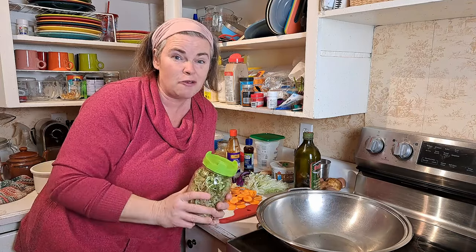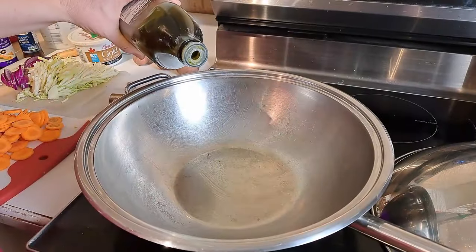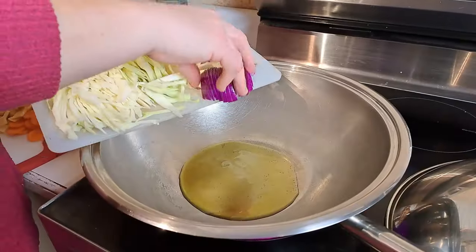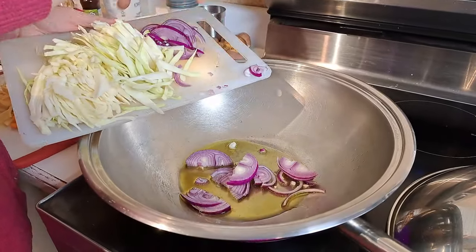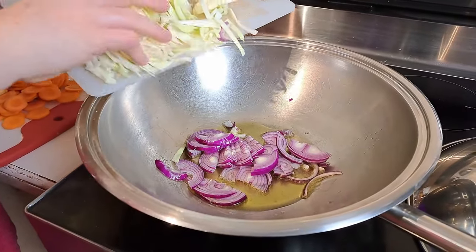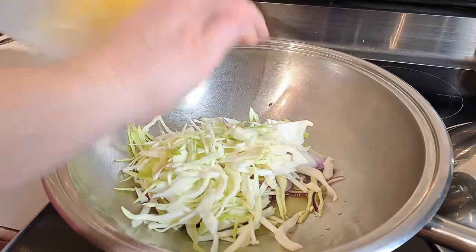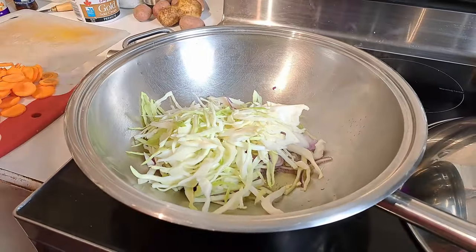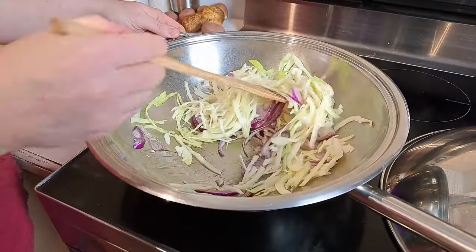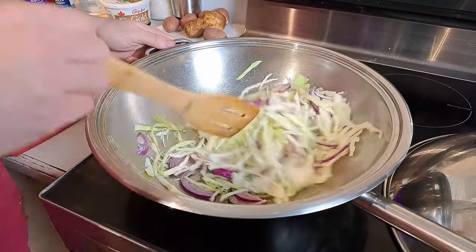Tonight we are making chow mein, which is super exciting. We all enjoy chow mein. We're going to start off with our veggies - put a bit of oil in the pan, get that hot, then add our onions, cabbage, and garlic. Get that nice and browned and then chuck in our carrots. We've actually put in rutabaga as well and squash, and then right at the end is our meat and our bean sprouts.